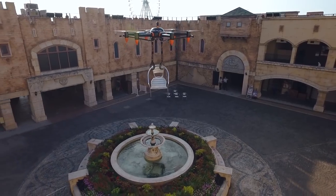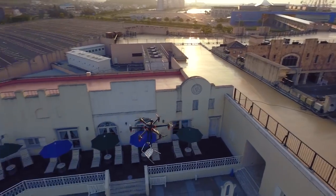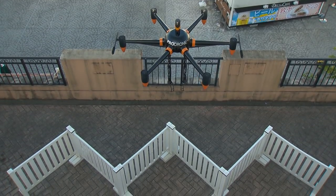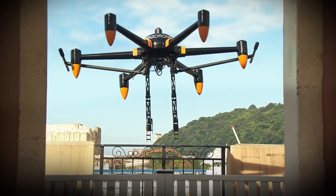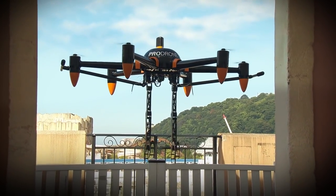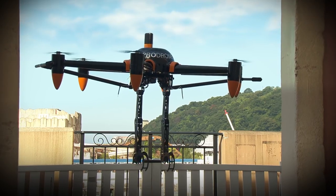The robot arms can carry a max load of approximately 10kg and fly for 30 minutes, making it suitable for long operations. A sophisticated algorithm maintains the drone's stability as its center of gravity shifts when using the robot arms.